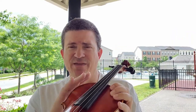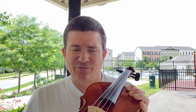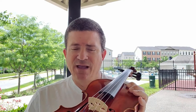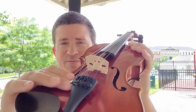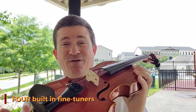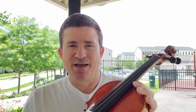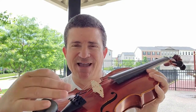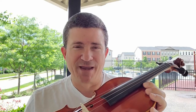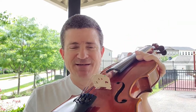It is strung with D'Addario Prelude strings, a steel core string. It's just fabulous for beginners — very strong, holds its tune very well. It has a composite tailpiece with built-in fine tuners, a fine tuner on every string. This is a real godsend for educators out there. They can get it close with the pegs and then the students can use this to get it in tune without having to worry about breaking a string. One of the things that young players often do is snap a string when getting the instrument a little too sharp, and having a fine tuner on every string helps alleviate that issue.